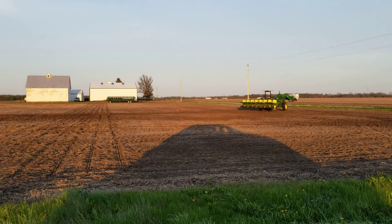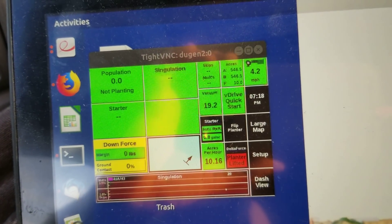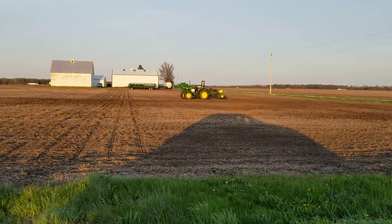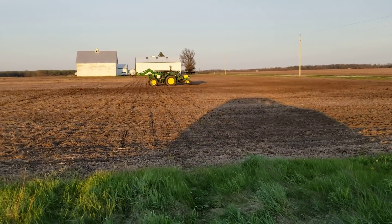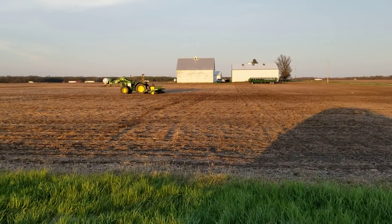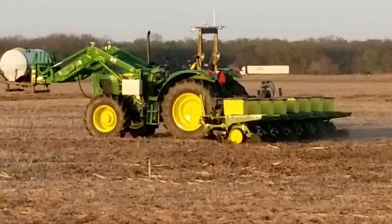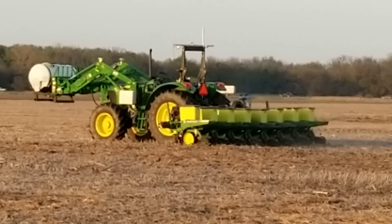And that was ten acres — ten point zero. So that was the first ten acres. Another 900 acres to go.